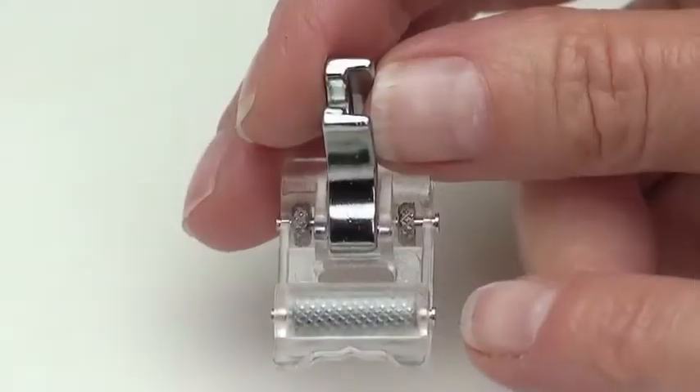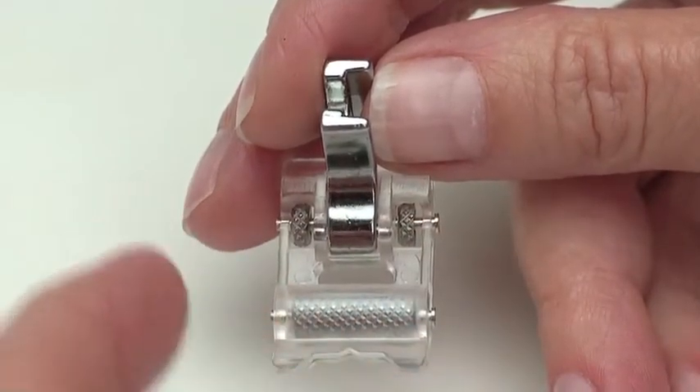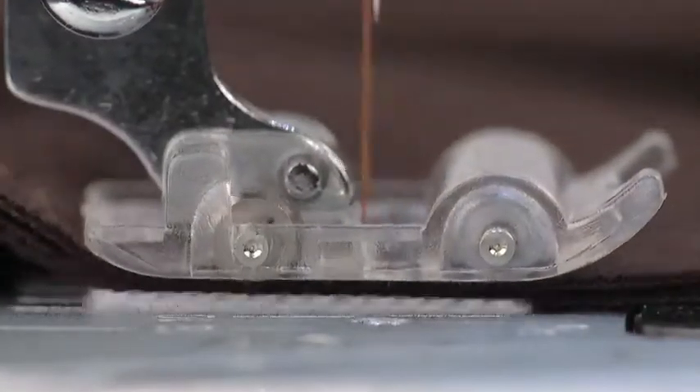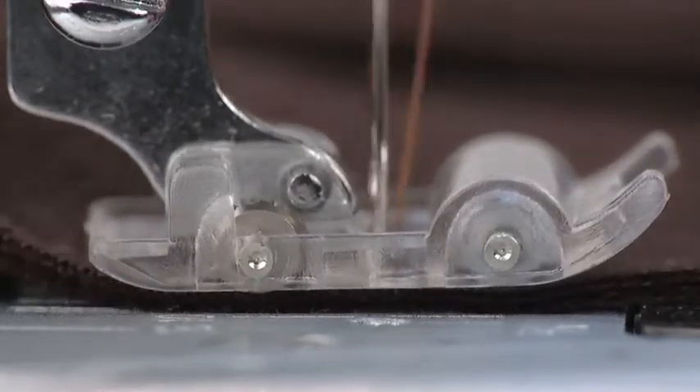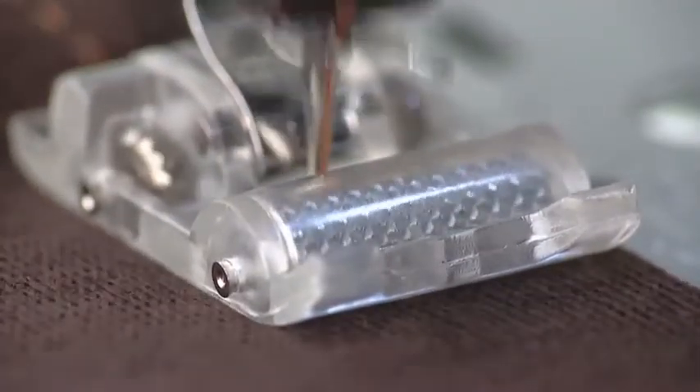The roller foot is designed with a longer roller in the front and a set of smaller rollers in the back. As the feed dogs move the fabric along under the foot, the textured rollers work from the top side of the fabric, helping to move the layers smoothly as you sew.